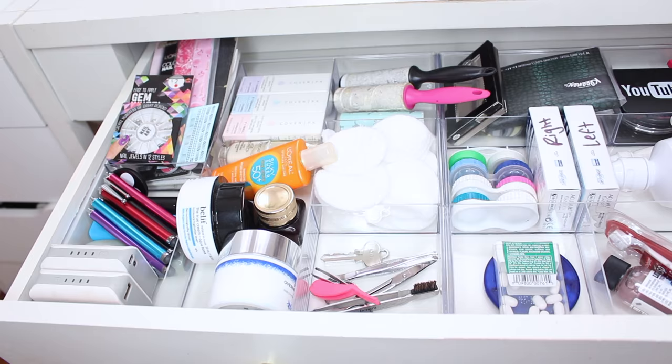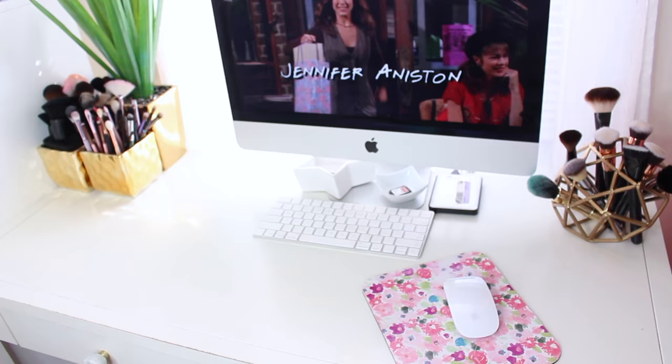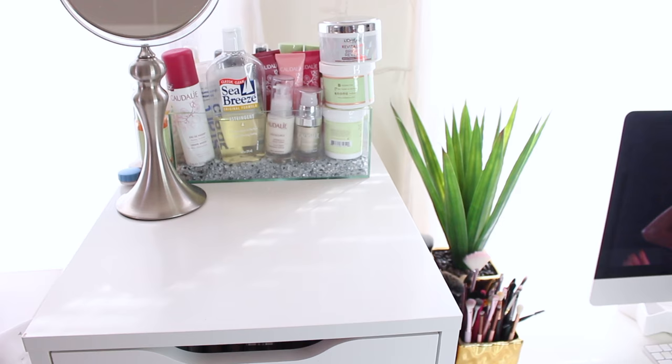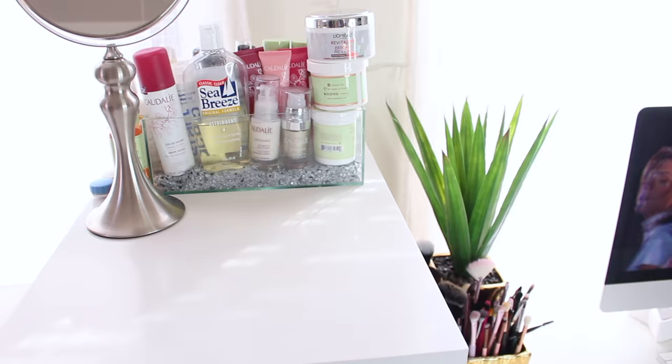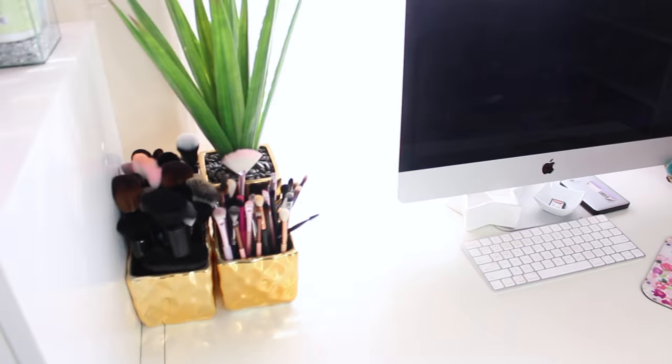I feel like there's no better feeling than having a clean drawer, especially that messy drawer that we all have. Let me know in the comments below if you have one of those. But here is my clean with me vanity video — I hope you guys enjoyed it. Let me know in the comments if you want to see more like these, maybe my shoe collection, organizing it and all that fun stuff. See you next time.